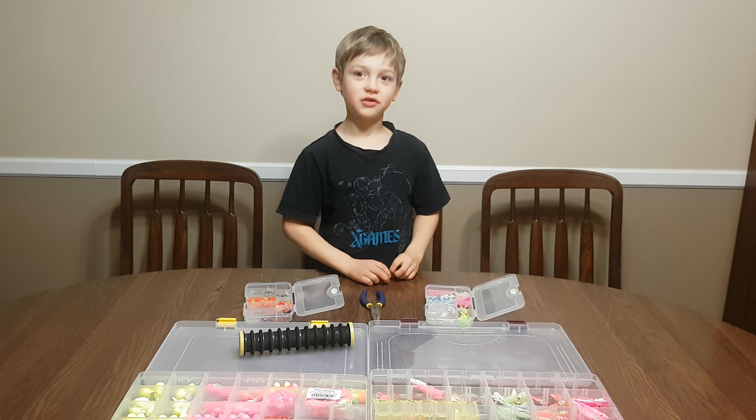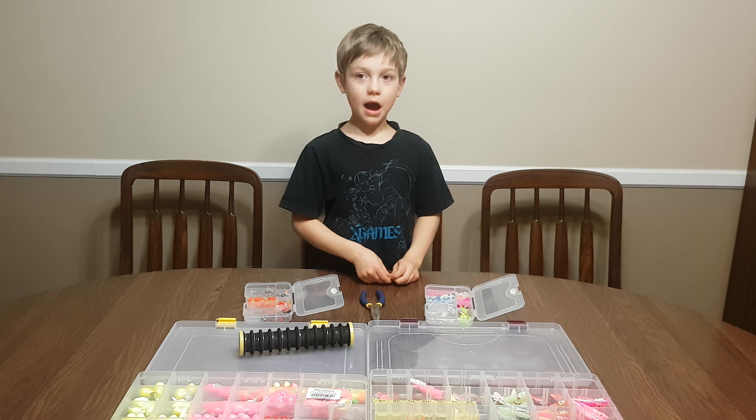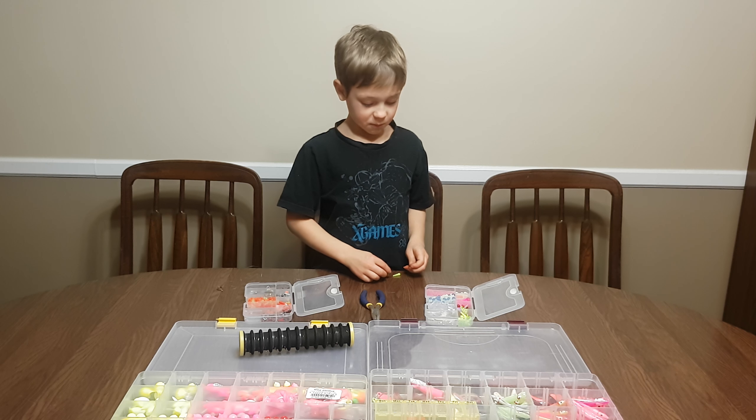Hi and welcome to Tony Fish in BC. I'm going to show you how to make a spinner.